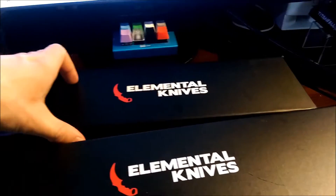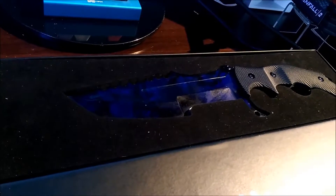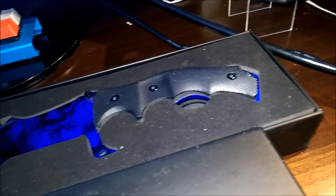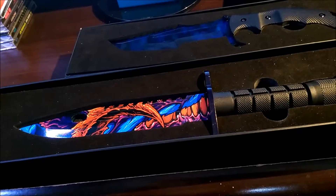Let's get started. Starting with the Huntsman Black Pearl — moving it a little bit closer to the light. The design is a lot better in person. And here's the Hyperbeast M9 Bayonet, which shows up a lot better.